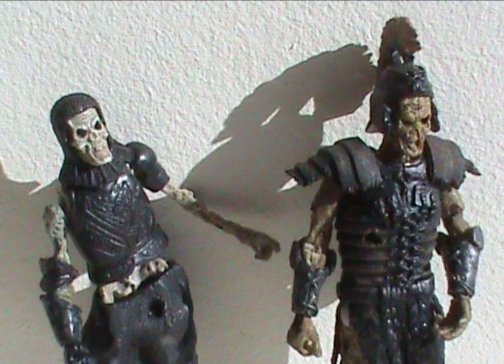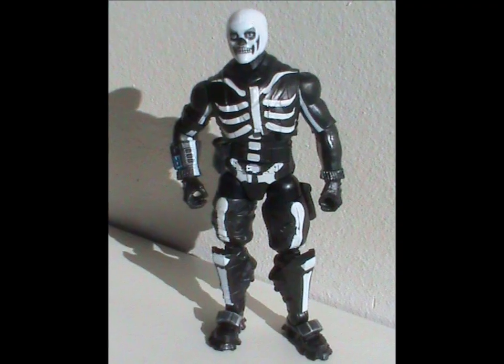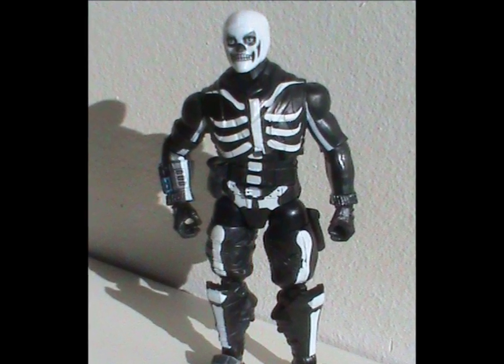Some pretty cool figures, especially for this time of year. That was pretty short, so to end Monster Month, why don't I throw in a little bonus? A review of a figure of... me? Well, as close as we're gonna get, anyway. Meet the Jazwares Fortnite Solo Mode Skull Trooper.